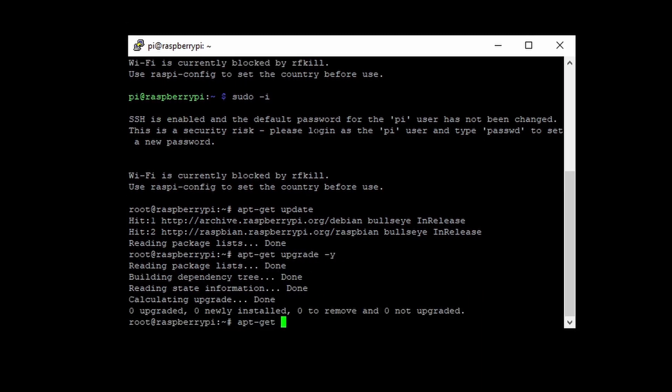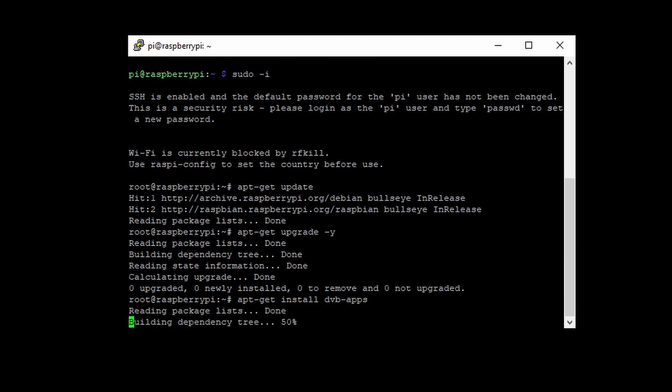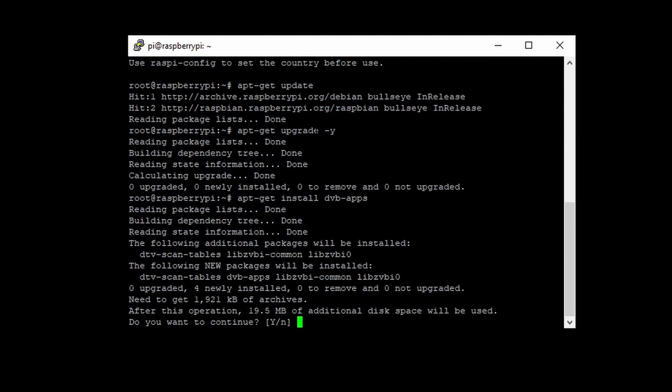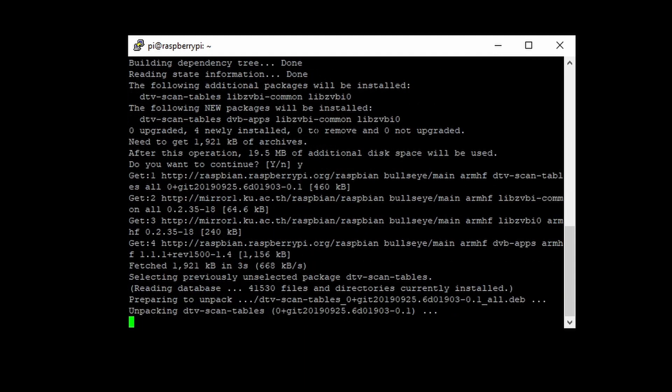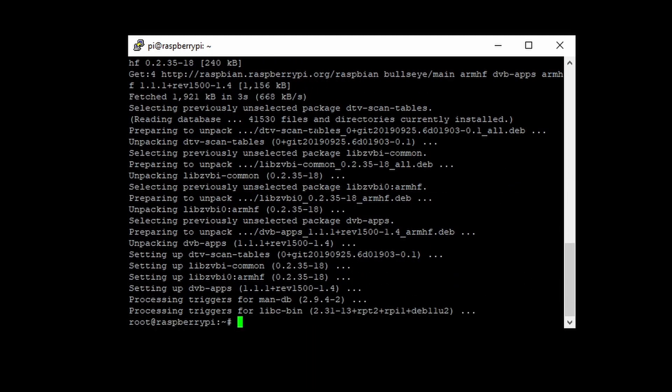Do an upgrade and install DVB apps. Next, we install DVBHeadend.